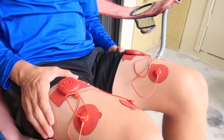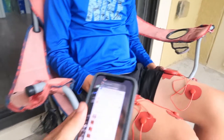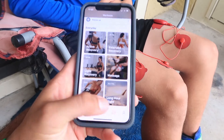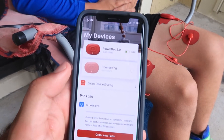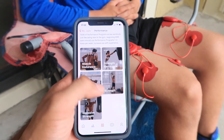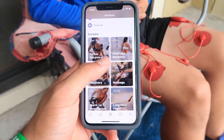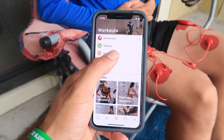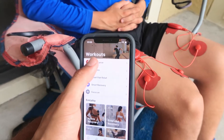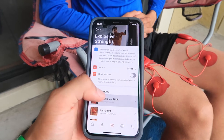This is what it looks like once everything is set up. I'll hold it and go to the app, which connects via Bluetooth. Once those are connected, they have options like performance workouts, muscle endurance, strength endurance, resistance strength, explosive strength, and things like massage, warm-up, light recovery, active recovery, smart recovery, smart pain relief, and wellness. They have a lot of options — all done with electrical stimulation. I'm going to put Roman through explosive strength so he gets a feel of what it's like.